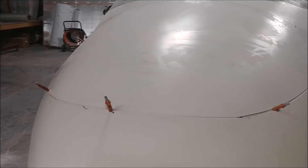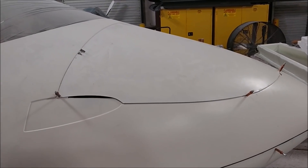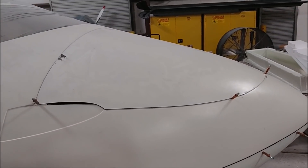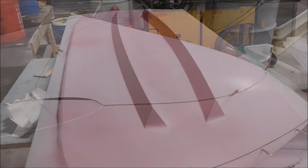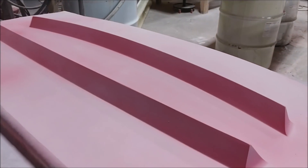Meanwhile, Jeff's got the nose hatch door put on, and the hinges have actually been bonded into place, so he's letting those cure. And here's that plug for the upper straight flanges — this one got another round of primer and guide coat on there, so that's ready for the last round of sanding now.